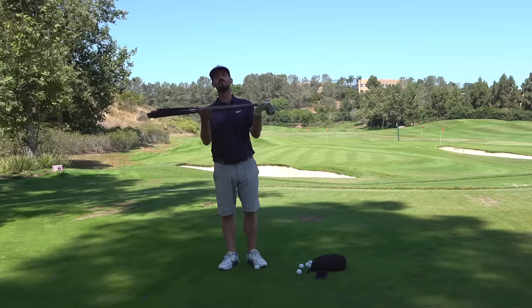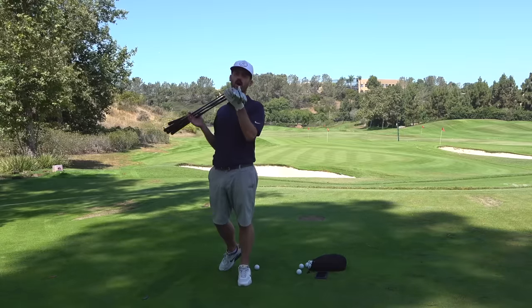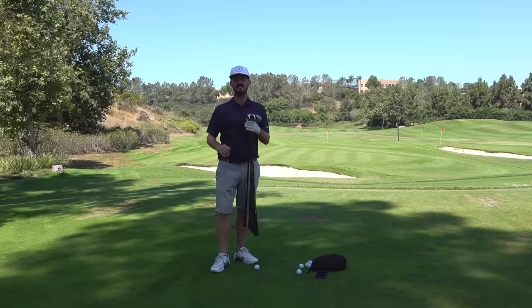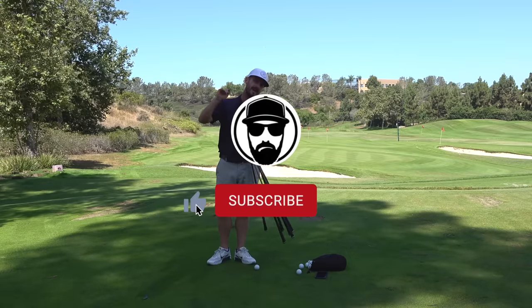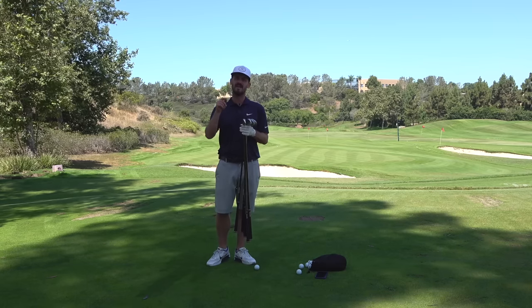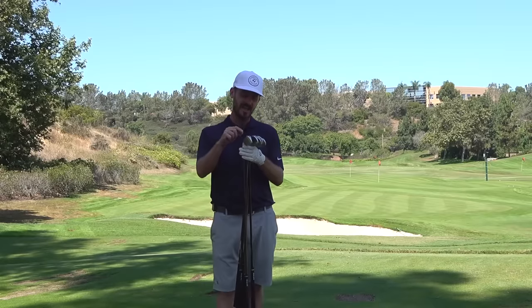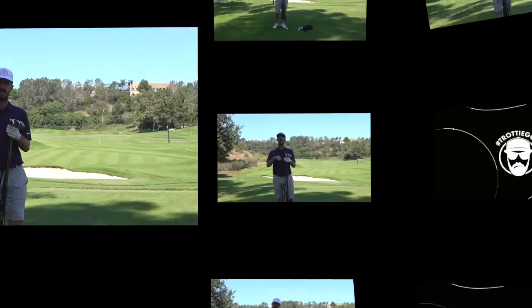Welcome back to Tour Truck Tuesday. I've moved into the shade for good reason because these bad boys are gonna be hot. It's a fan favorite — the P790s. If you're new to the channel, be sure to hit subscribe, hit that bell notification and follow up. I put out one video once a week every Tour Truck Tuesday, and this week we're looking at the player's distance iron category in the P790. Let's check it out.